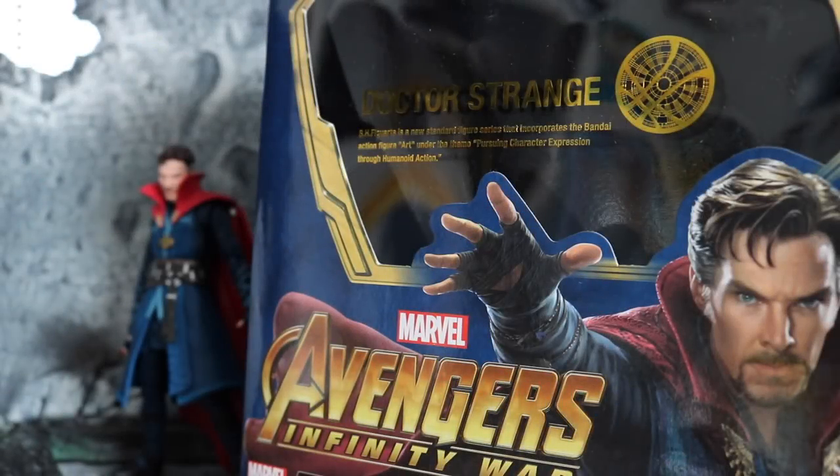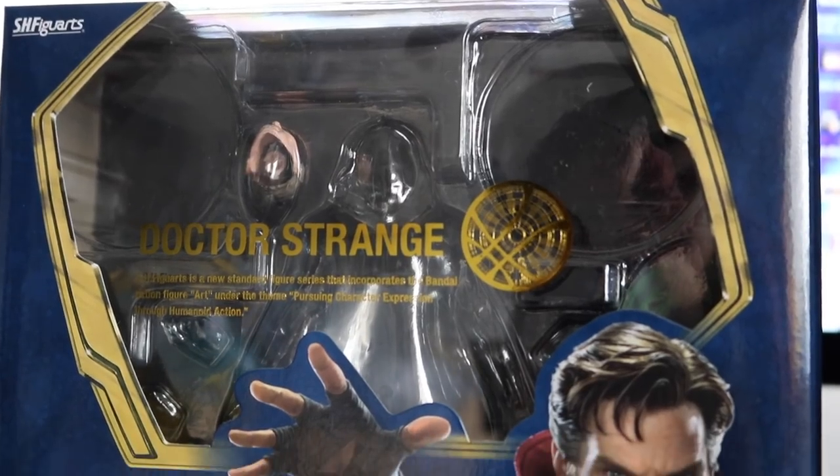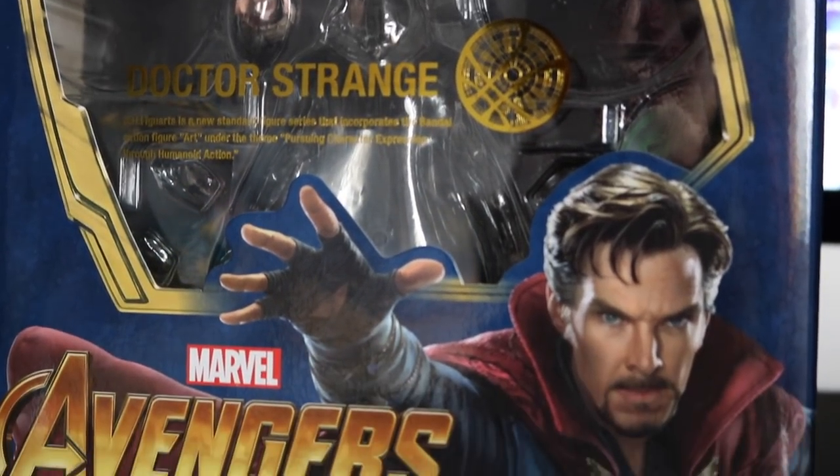Welcome back to the channel. Today we're gonna be taking a look at the SH Figuarts Avengers Infinity War Doctor Strange. I did review Star-Lord in a previous video right before this one if you want to check it out. I asked you guys if you wanted to see the review for Doctor Strange, you guys said yeah. So let's take a look at this figure because I really like it — I like it more than the Star-Lord.